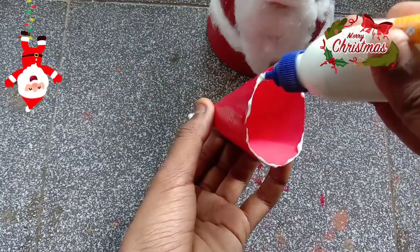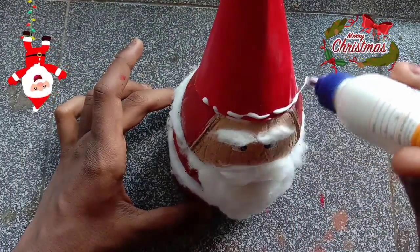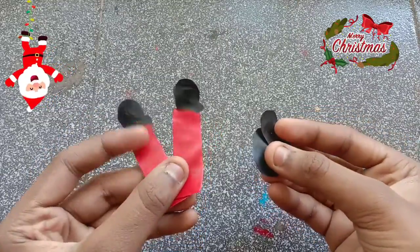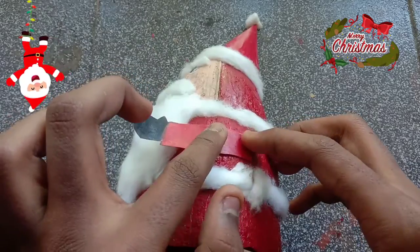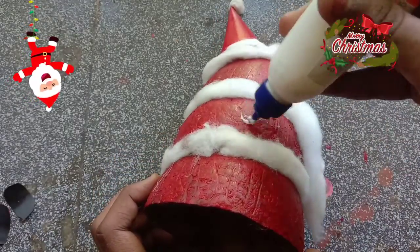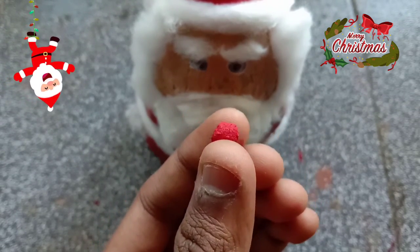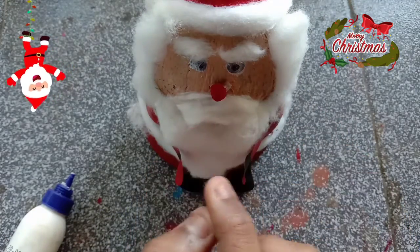We put it in a sanded cloth. Now we put it in a sanded cloth. We put the sanded cloth. Please put it in the sanded cloth. Let's cut this sanded cloth. The red paint will be made with red paint. We will put the nose on it.